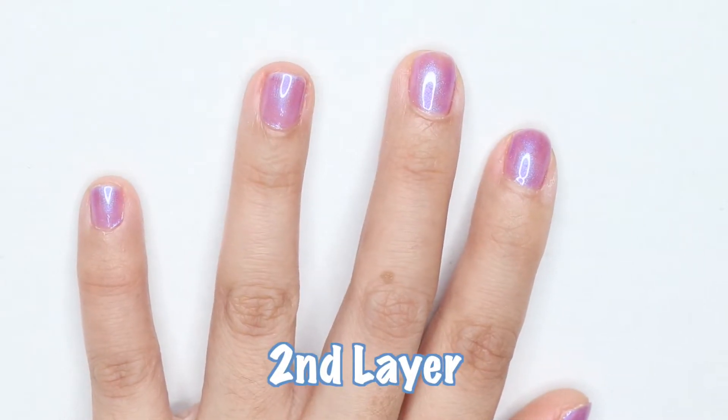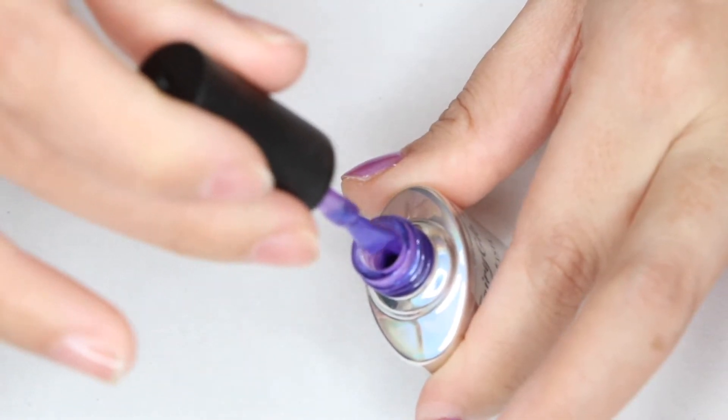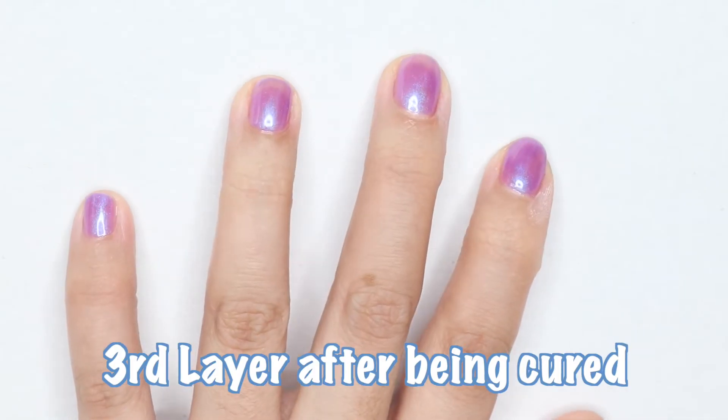Second layer done, now onto the third layer. And bam — here's how the third layer looks after being cured.